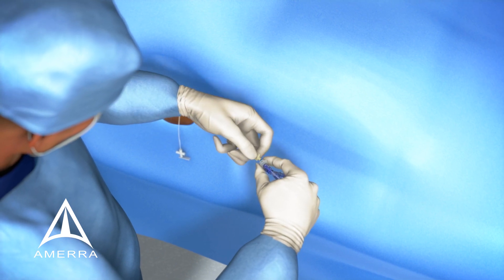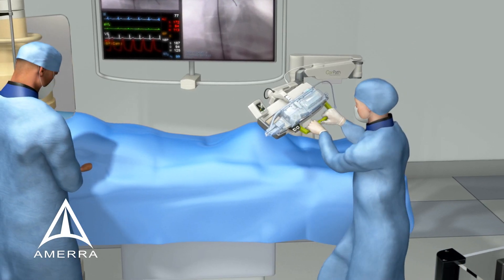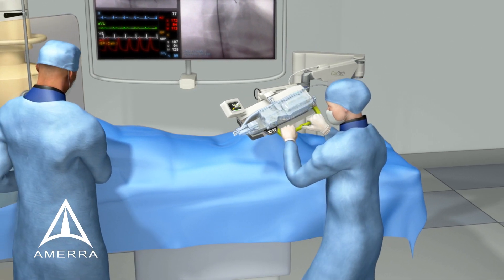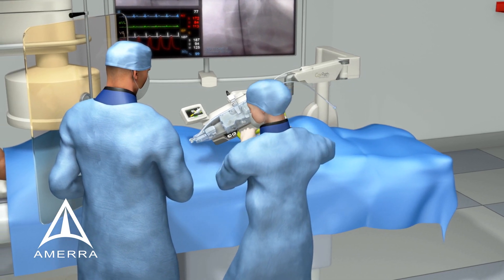With CorePath's bedside unit draped, the scrubs staff employee moves the extended reach arm into position. You can now see the single-use cassette mounted on the robotic drive, which is where the interventional devices will be loaded.